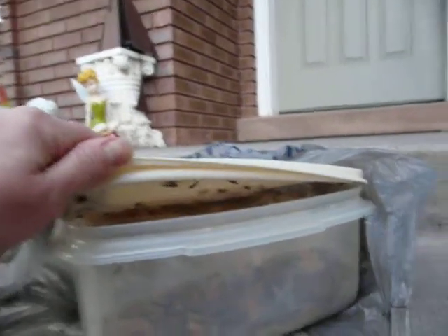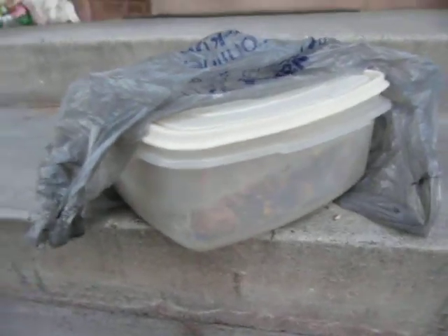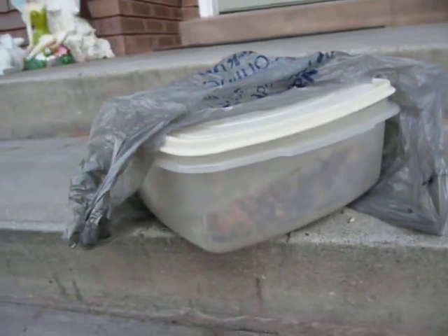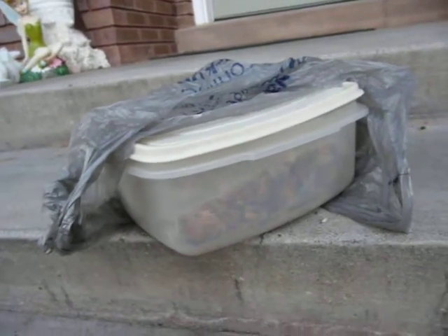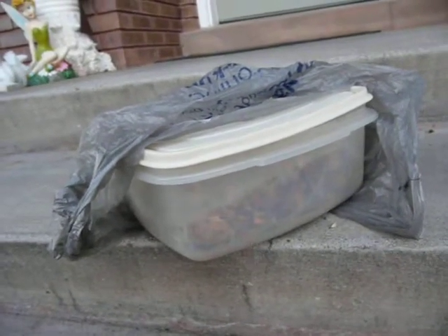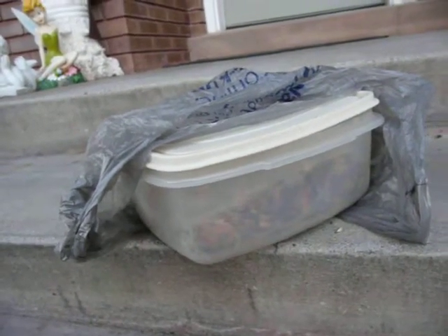There are just so many in there — I'm just throwing the whole thing away, but I wanted to show you first what happened. I should have known: anything out there that's not in Tupperware is at risk. It has to be in the old-school Tupperware with the tight seal. Otherwise it gets moths, and I learned that the hard way over and over again.